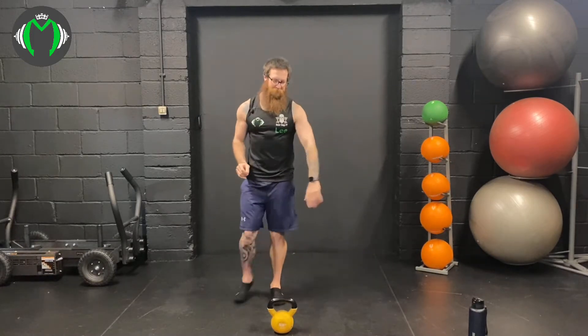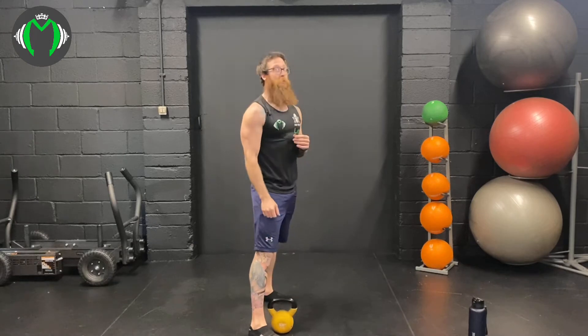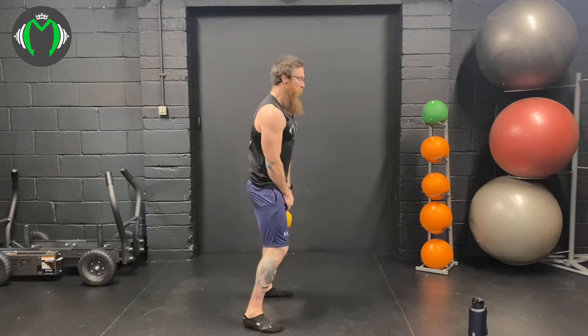So what we're gonna do: 15 swings to start. I'm gonna put a timer on for 20 minutes and then we're just gonna go, go, go. Ready to go — 15 swings to start. Here we go, 3, 2, 1.